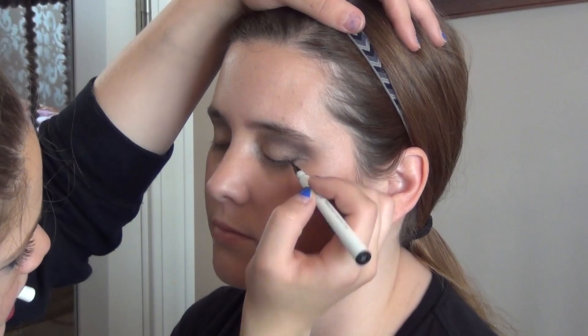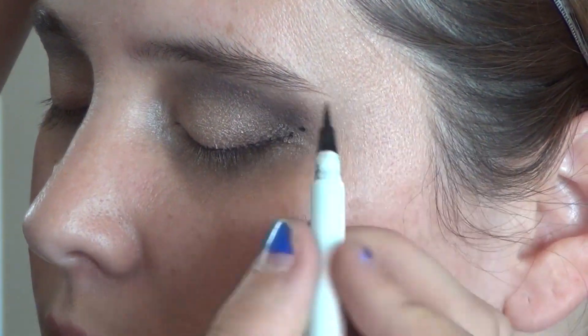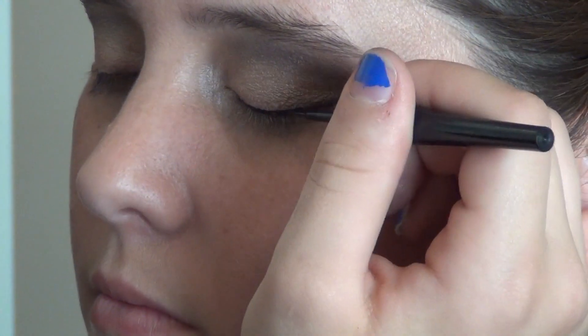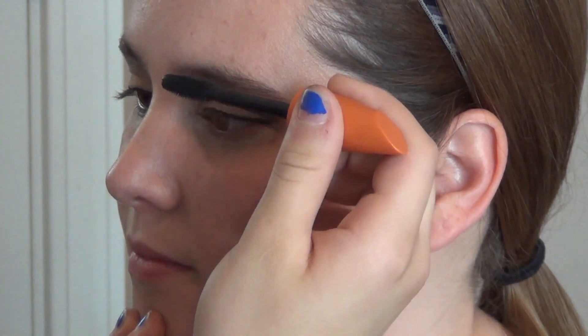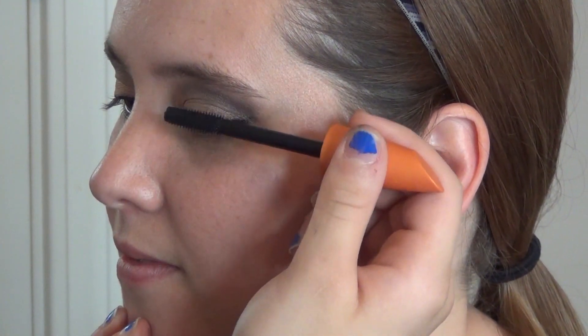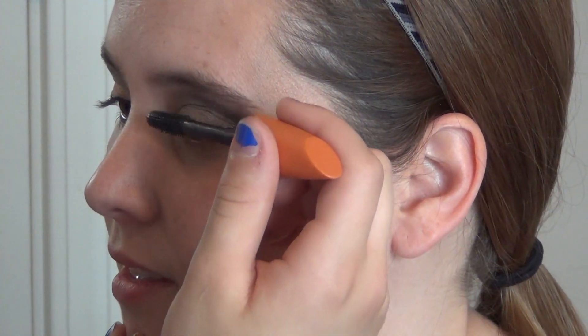I'm going to take this e.l.f. felt tip eyeliner to just draw where I want my line to go — it's going to be right along the upper lash line. And then I'm going to go in with a liquid liner by e.l.f. and darken it up so that we can see the line we've created. After the eyeliner, I gave her the eyelash curler to curl her lashes, and that is by e.l.f. And then I took the CoverGirl Lash Blast Volume Mascara to give her lashes volume, length, and darkness.